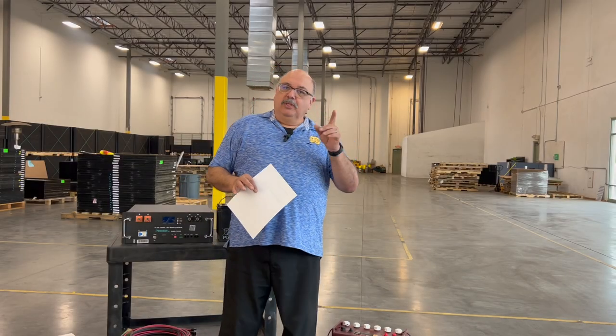Welcome back to Santan Solar, your one-stop shop for all your solar needs. This is part two of a series of videos for those doing a do-it-yourself off-grid system.